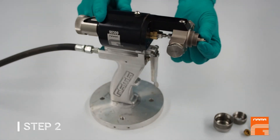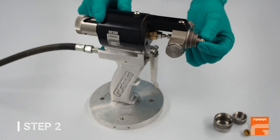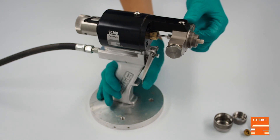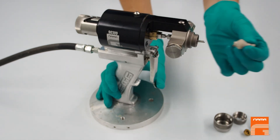To remove the mixing module safely, do not try to extract it with hands or any tools — just press the trigger a couple of times and then you can easily remove it.